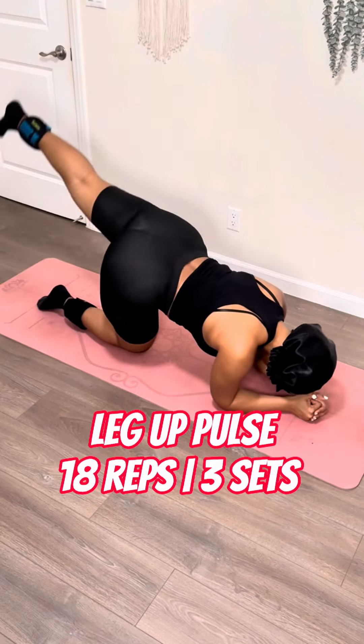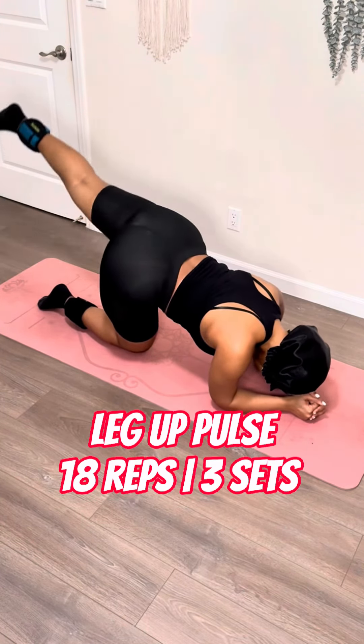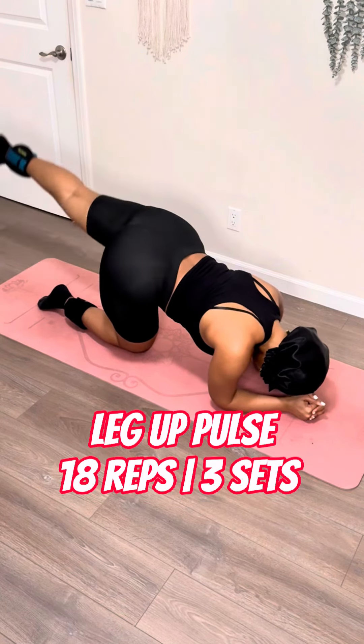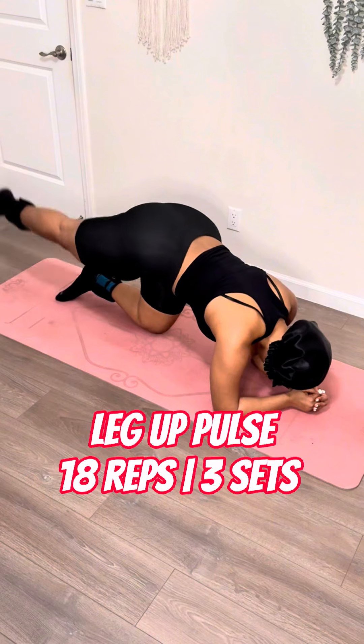So one more workout. Last one is going to be a leg up pulse. Bring those arms down to your elbows and extend that leg up and down — be a cool leg motion up and down. No Omarion, there will be no touching the ground. I put my head down on this one because it does definitely help target the glute more and it helps me not tap my foot on the ground.